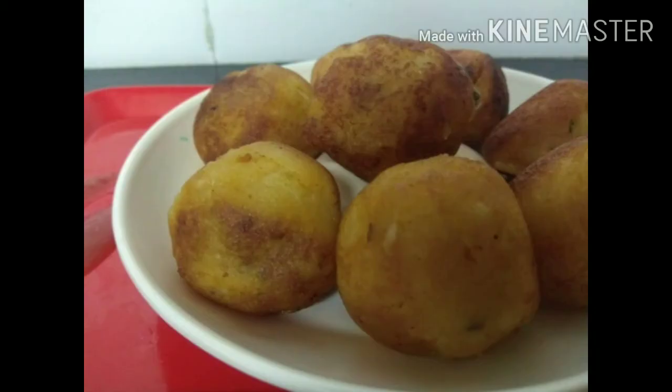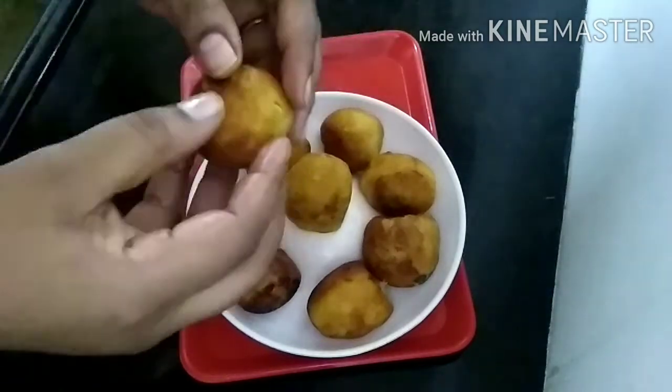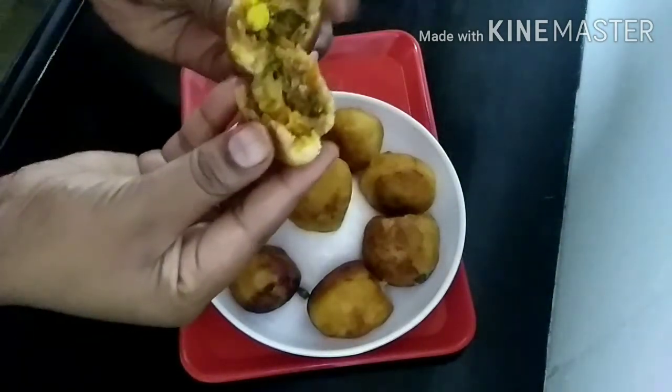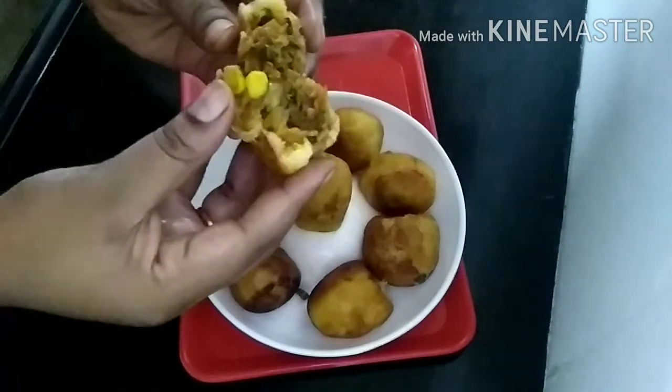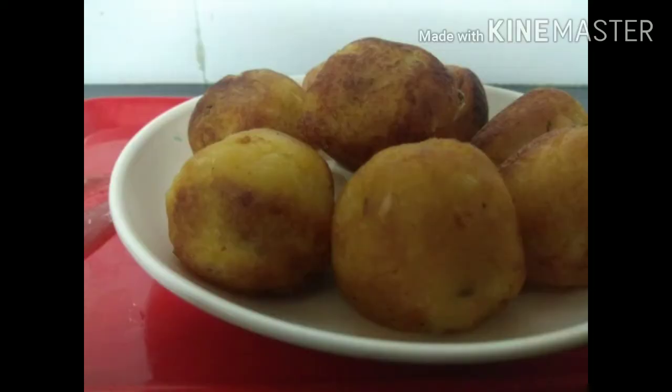The stuffing is very tasty. The tomato ketchup and mayonnaise make it very tasty. It is very tasty — you can also try it. The aloo stuffing is very tasty.